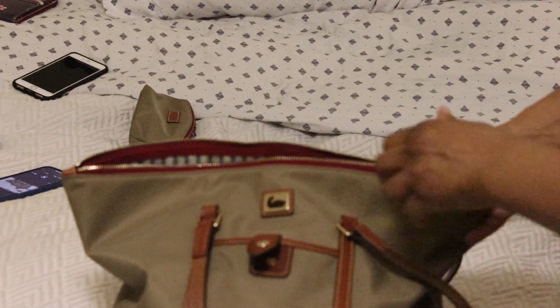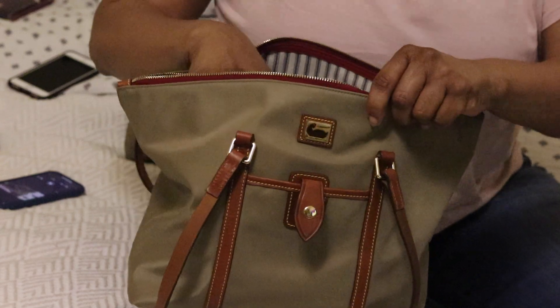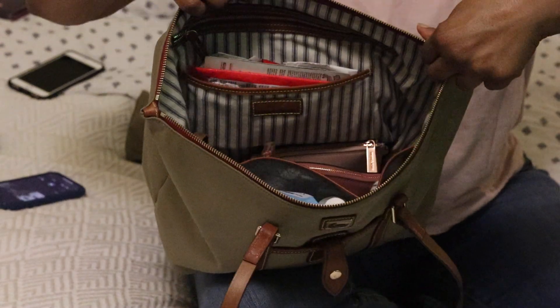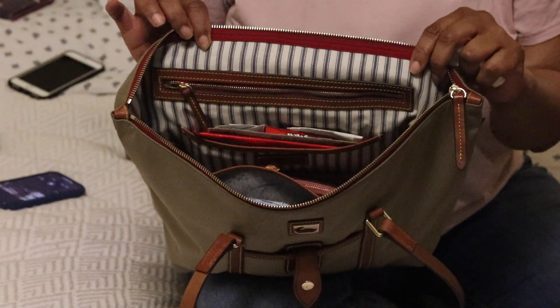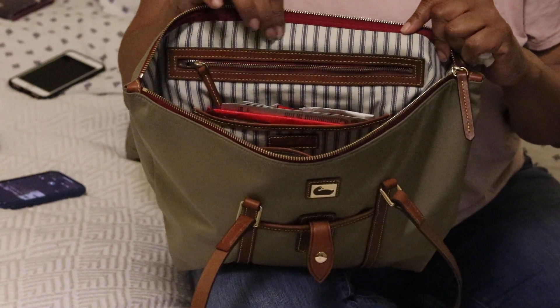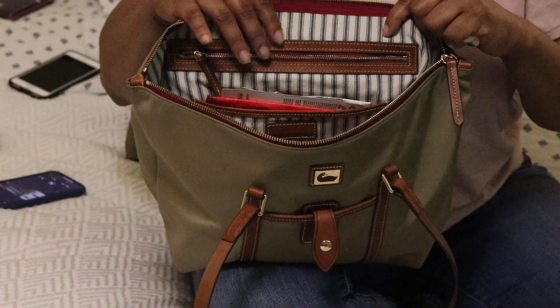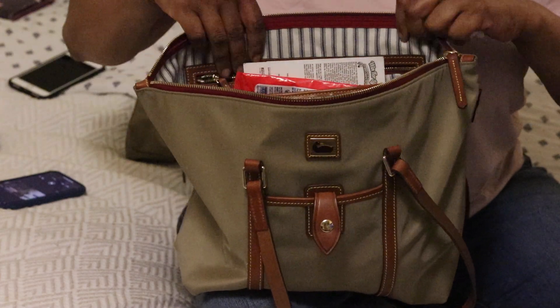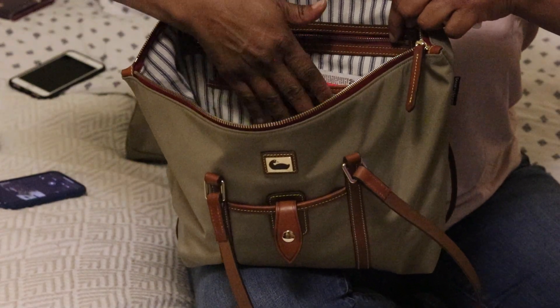Let me bring the camera down so we can go into the inside of the bag. I am carrying this bag right now — I've been carrying it for the past month so it is full. I just want to show you the lining of the bag. I really like this lining — it's nice. The downside is that since it has a white base color it can get dirty, but other than that I really like it.